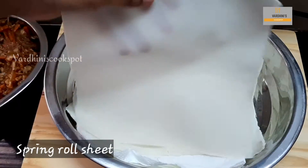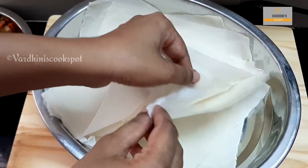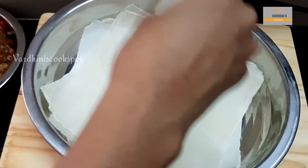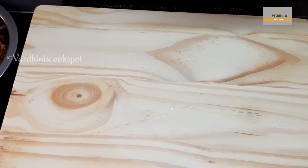I have taken the spring roll sheet and covered it with wet kitchen tissue. You can cover it with a wet cloth so that it doesn't dry up. I have just mixed water and maida to seal the spring roll.